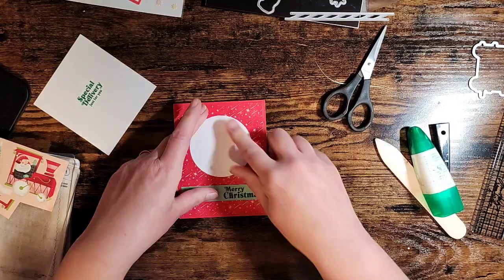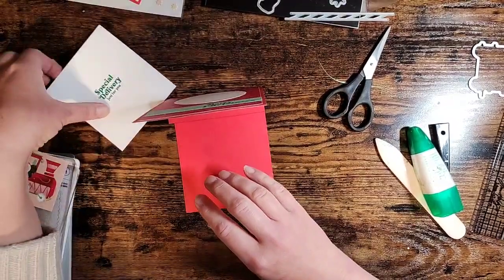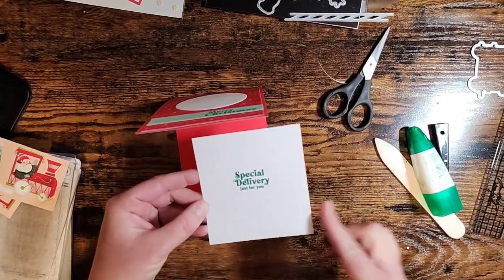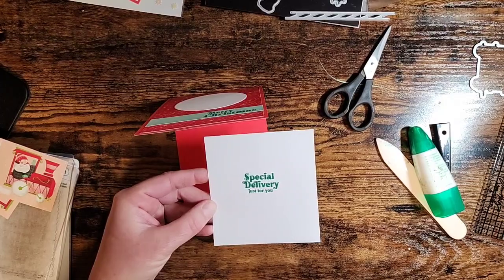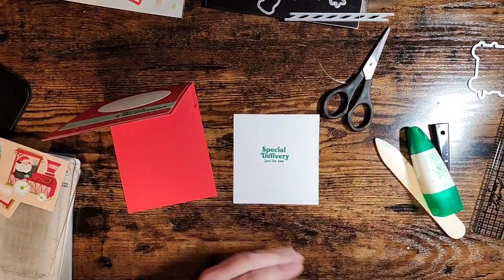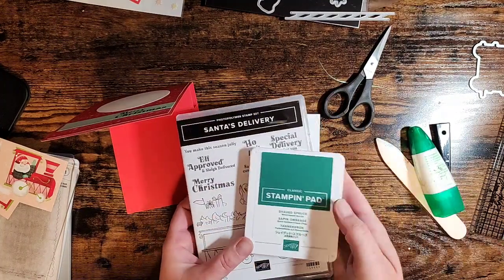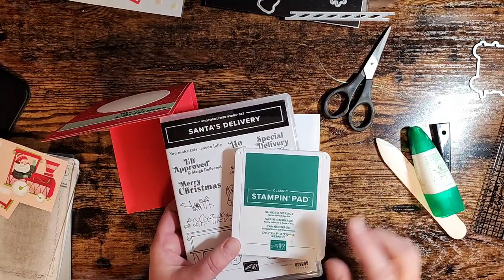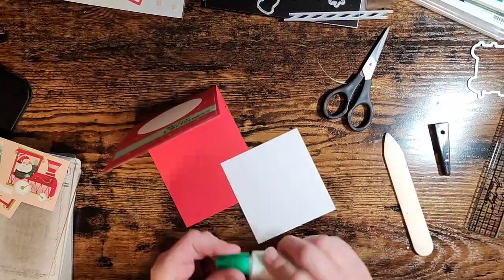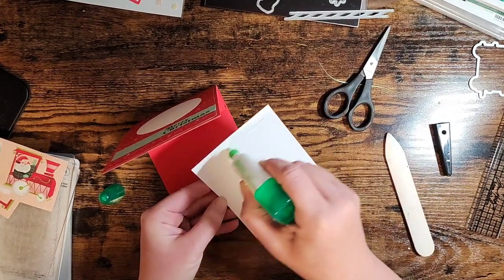For the inside of the card I've got this piece which measures four by four and a quarter. I've already gone ahead and stamped that with the 'Special Delivery Just for You' stamp from the Santa's Delivery stamp set, again using the beautiful Shaded Spruce. We're going to attach that to the front and then do some fun die cutting to finish this pop-up card.